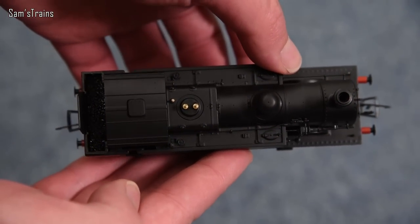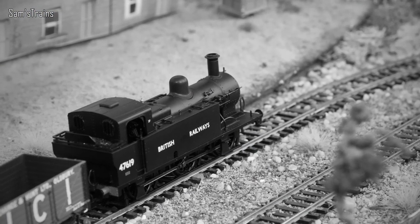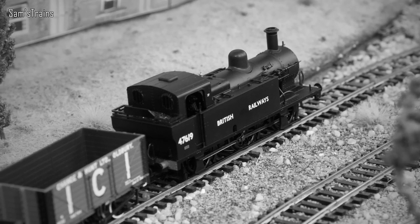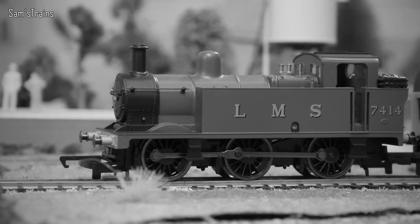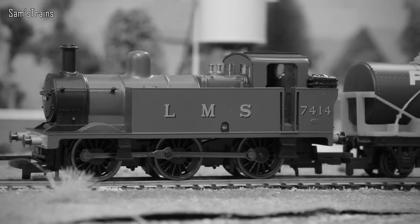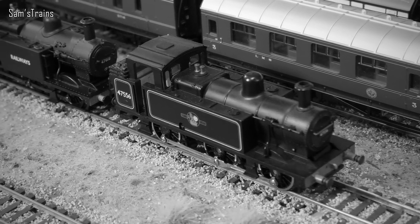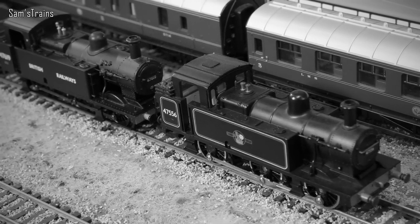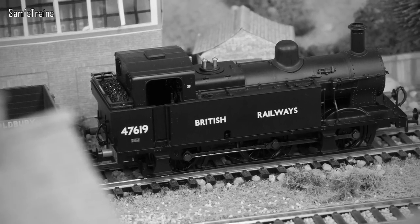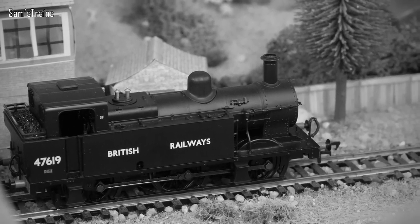A little bit of history on this very famous and revered class. The LMS Jinty, or Fowler 3F, was introduced in 1924 and represented the ultimate development in a long line of six-coupled tank engines. Despite being produced after grouping as part of the LMS fleet, the design was very much a product of the Midland Railway. Some Jintys were based on rebuilt Midland 2441 locomotives dating back to the 19th century. 422 were built over just seven years, remaining in service right up until almost the end of British steam - the last withdrawal took place in 1967. They featured two internal cylinders, tractive effort of around 90 kilonewtons, a top speed of about 60 mph, and nine examples remain preserved today.